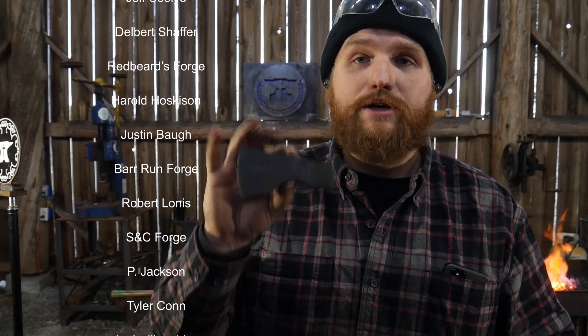Thanks to all the channel members who make this content possible. Really couldn't do it without you all. God bless each and every last one of you. And if you want to see real neat things like this getting forged in live and full out tutorial fashion, click that subscribe button and possibly join us for one of our weekly live streams. So that's it for today. God bless. We'll catch you on the next one. Thanks so much for watching.